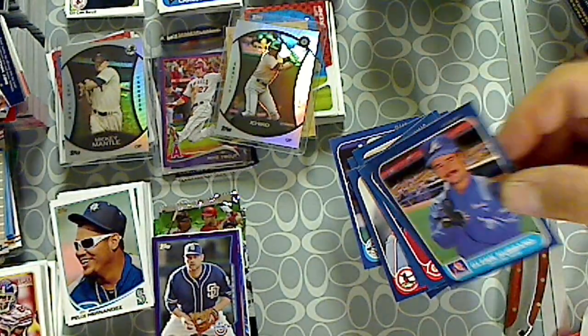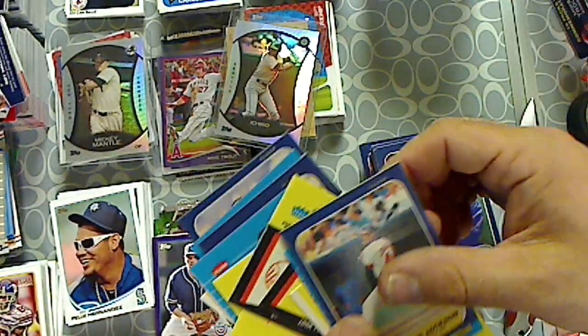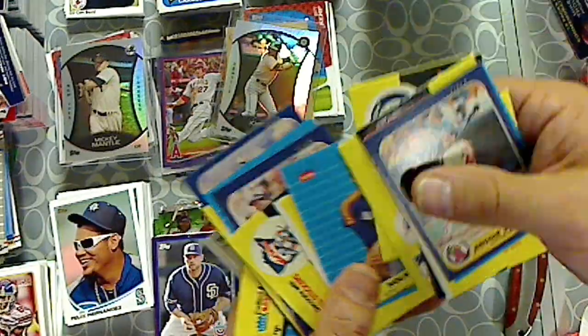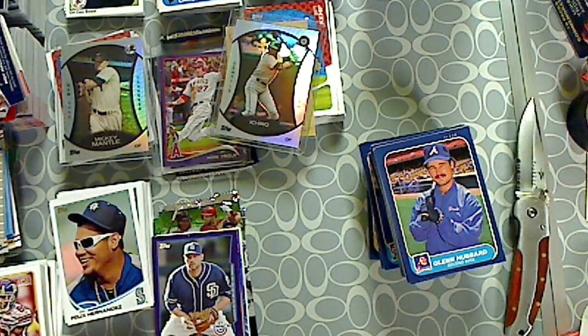And no Jose Canseco. All right, that was a fun rip. Got a few cool cards, bunch of stickers, a few Hall of Famers. And that's it for 1986 Fleer Rack Packs. Thanks for watching.